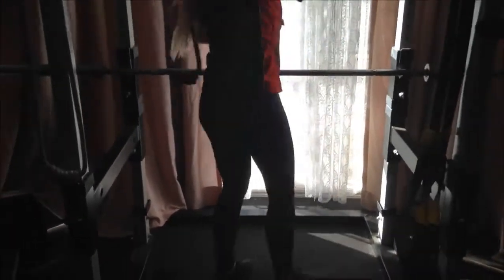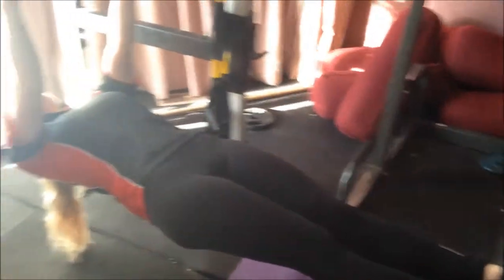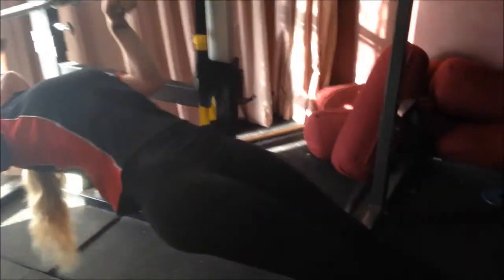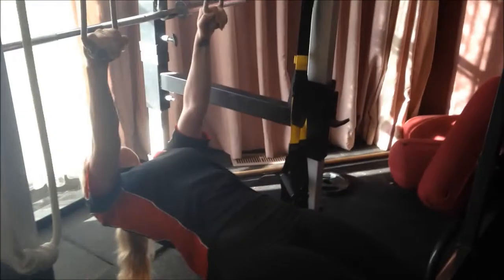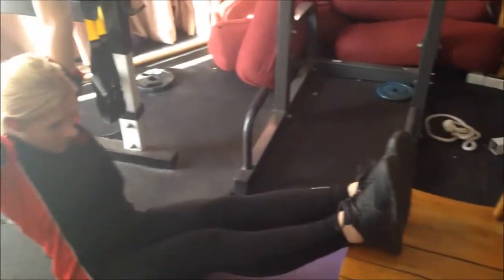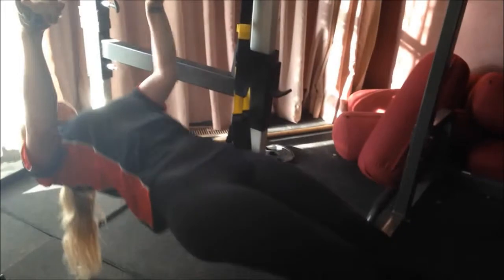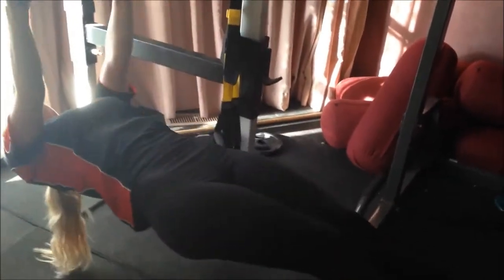Now we're going to go underneath and do rows using the rope. Kim is going to use the ropes — feet up on here. The ropes are advanced, so poor Kim on a very hot day, straight after work, is going to do an advanced exercise. Look at that beautiful form — she's so strong. Remember you can do this under a table, but not a round table for fairly obvious reasons — because if you do it on a round table, you'll have the round table on top of you. We want everyone safe. Four... three... two and one. Excellent.